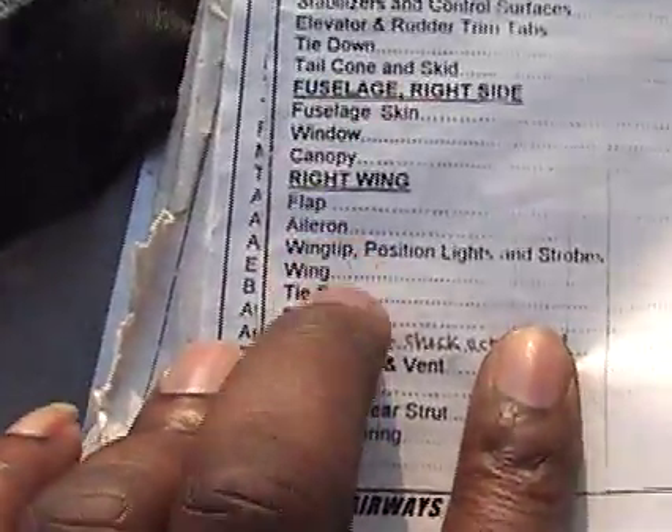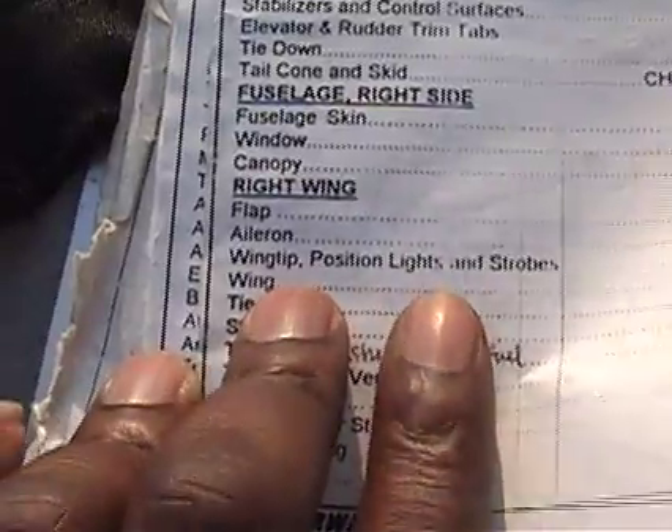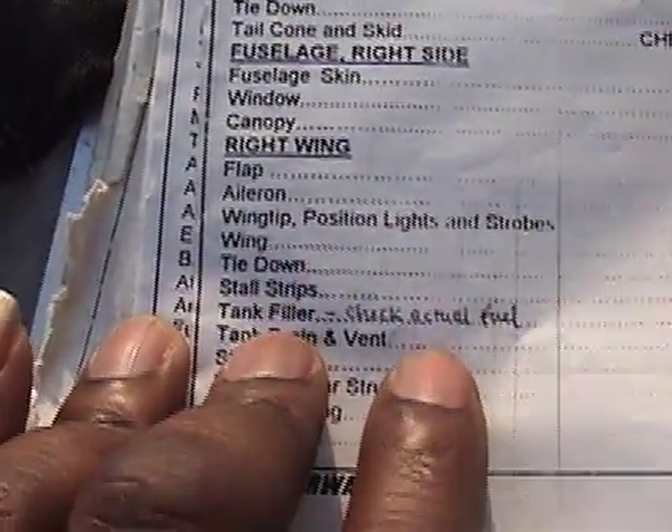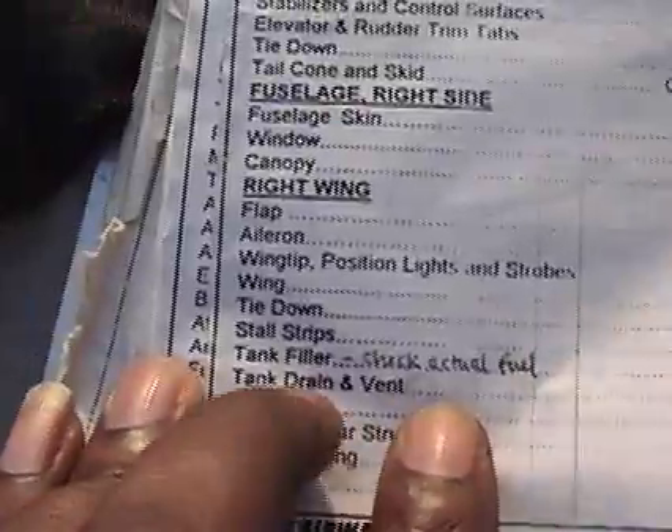Right wing — flaps, we checked. Ailerons, we checked. Wing tip position, lights and strobes, we checked. The wing, the tie down, the stall strip, tank filler, we checked. The actual fuel tank drain and vent.